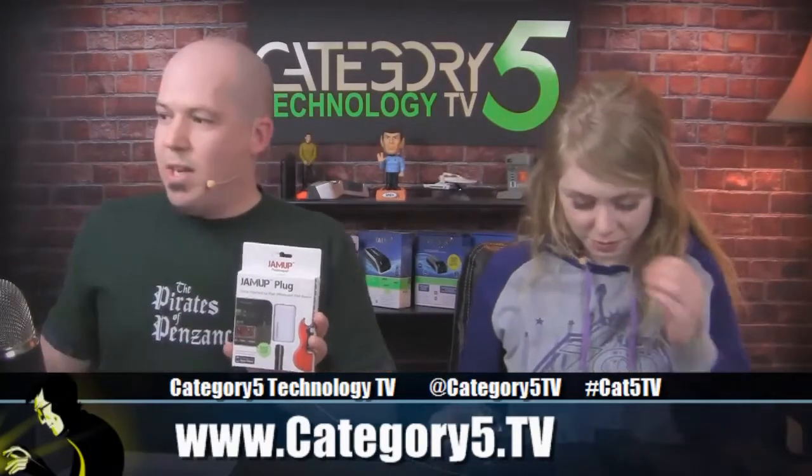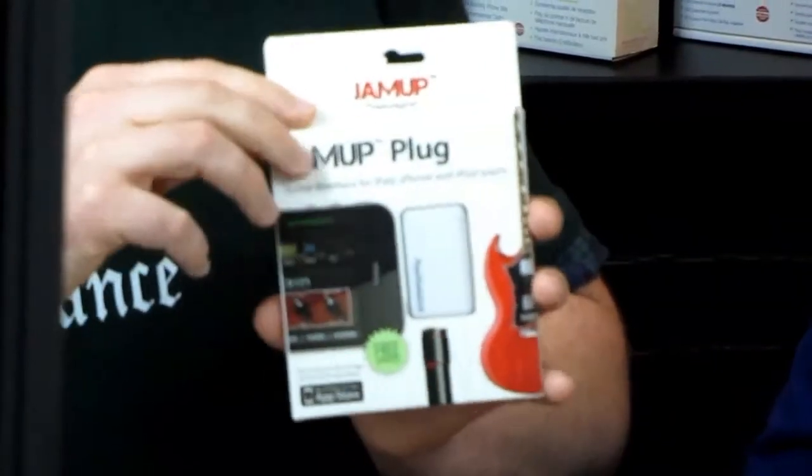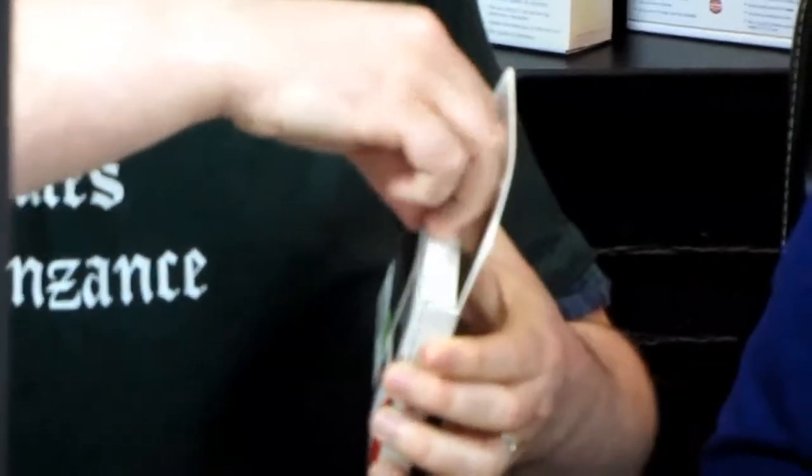We're going to start with the JamUp line of products. This is the JamUp Plug, available for about $20. Compatible with any generation of iPad, iPhone 3GS, iPhone 4, 4S, 5, and 4th Gen and up iPod Touch.